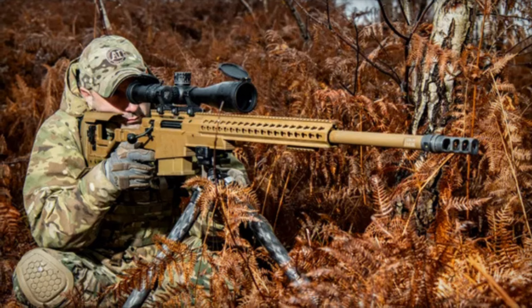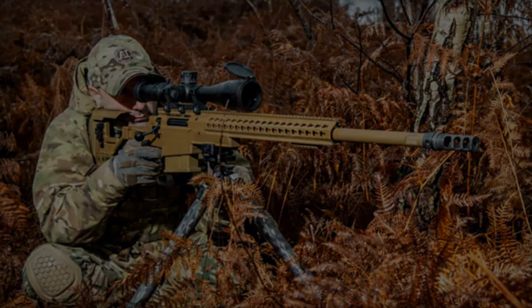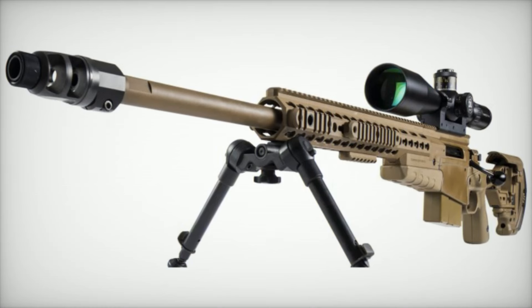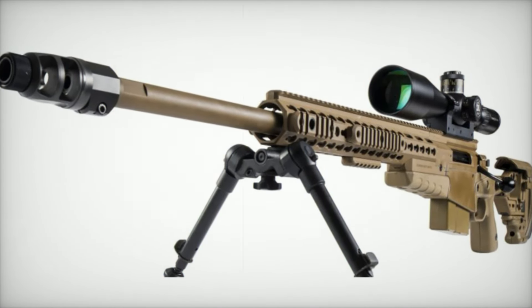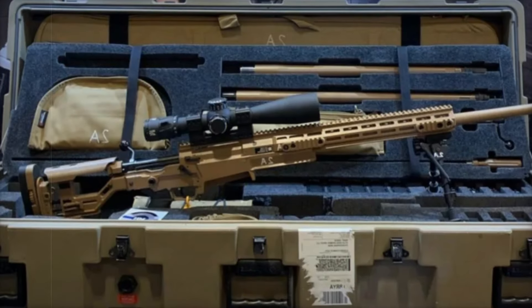Feeding from a 10-round detachable magazine, the AX rifles are designed for both reliability and ease of use in the field. The two-stage trigger allows for fine-tuned control, while the three-position safety ensures the operator's safety during intense operations.